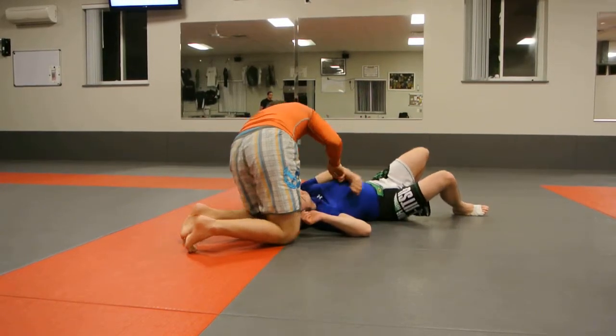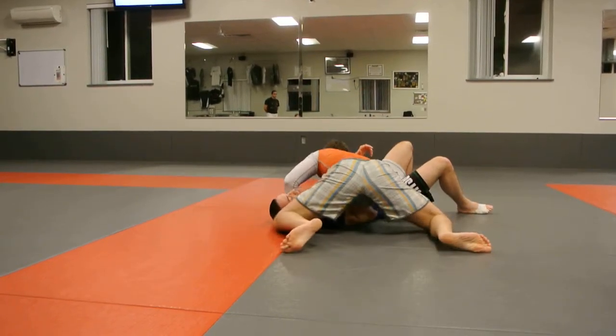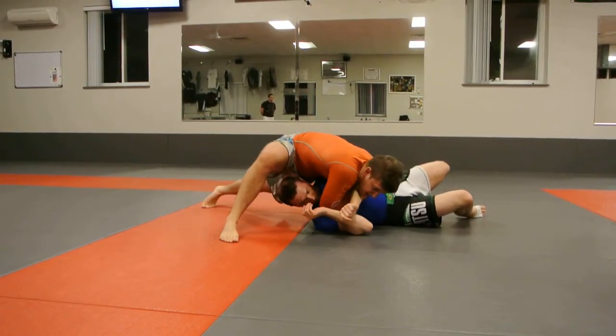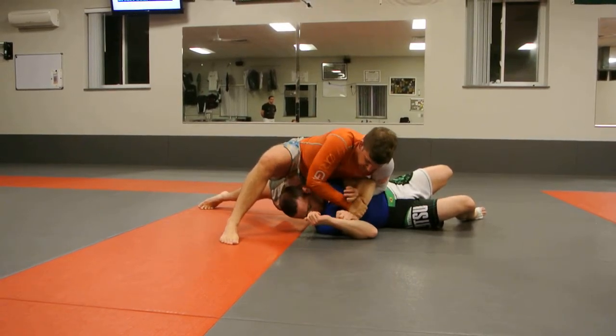It's going to be kind of the same thing. I'm just going to pull his arm through — boom — forward here. Now I can turn it, turn this into a kimura.